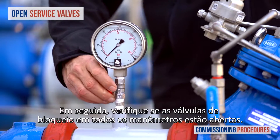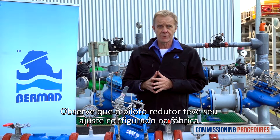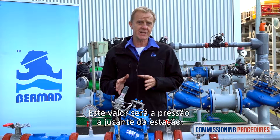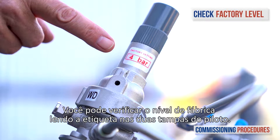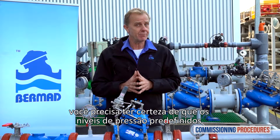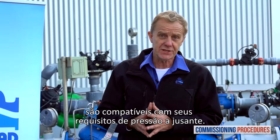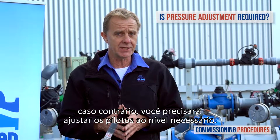Make sure that the service valves on all the pressure gauges are open. Note that the pilot level of the pressure reducing valve has been set at the factory. This level is the set downstream pressure of the station. You can check the factory level by reading the label on the pilot cover. Before introducing flow to the station you need to make sure that its preset pressure level is compatible with your downstream pressure requirements. If this is the case you're fine, otherwise you'll need to adjust the pilot to the required level.